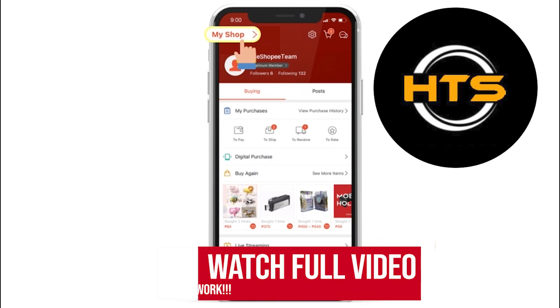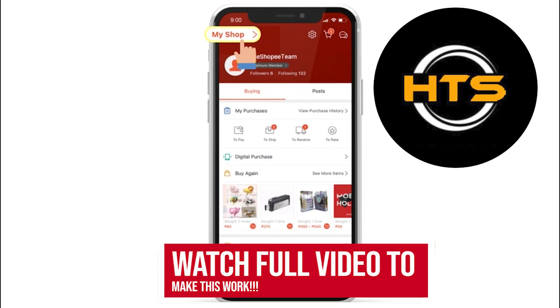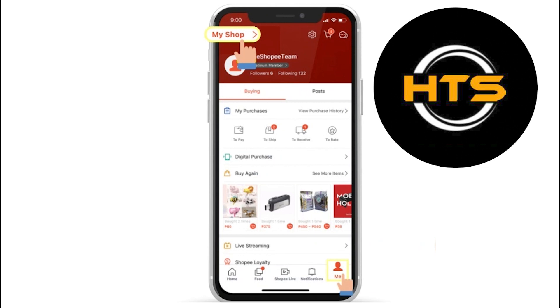Hello everyone. In this video, I will show you how to fix the shipping option in Shopee. First, tap on My Shop under the Me tab.